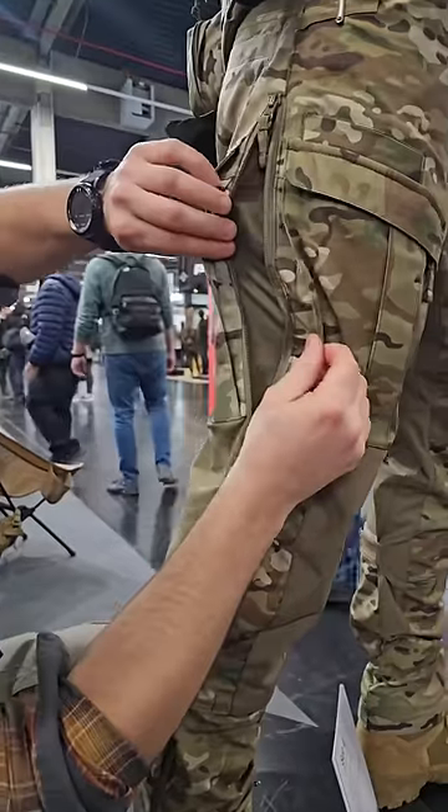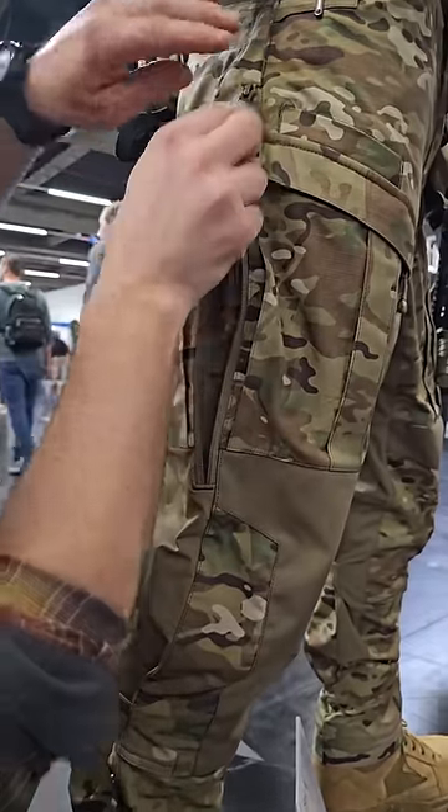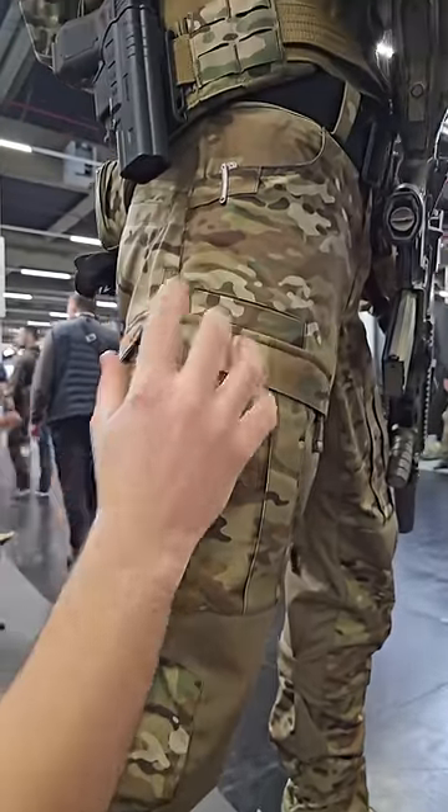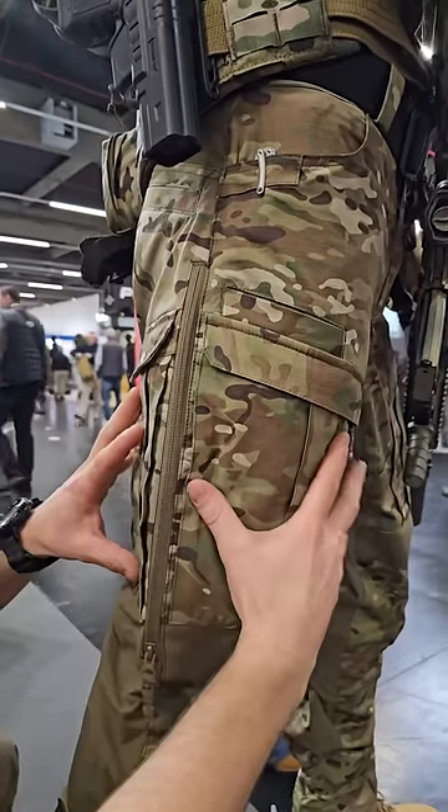This is the ventilation pocket, so if you're hot you can open it up. It has reinforcements for the knife, and a lot of different pockets.